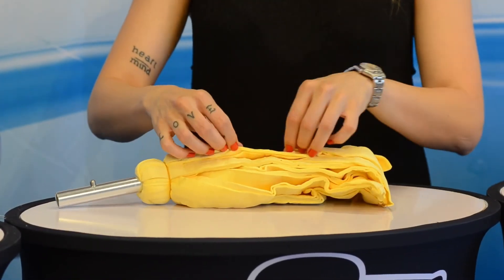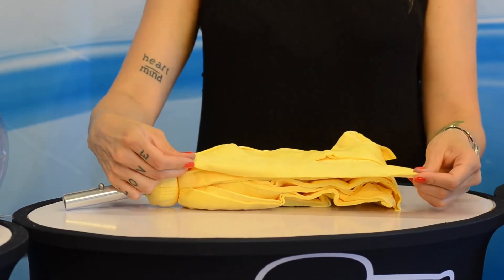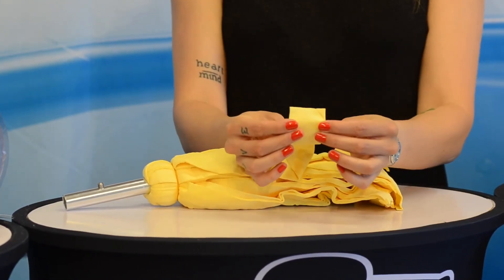PVA mop, realized with large strips of 70 millimeters to provide maximum absorbency.